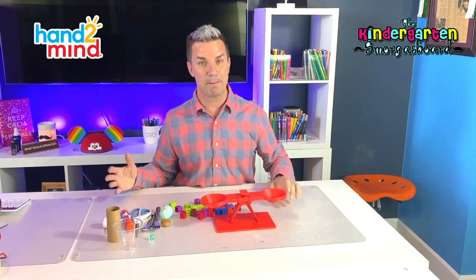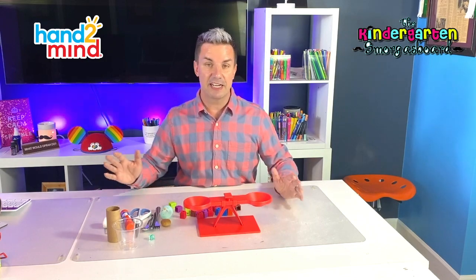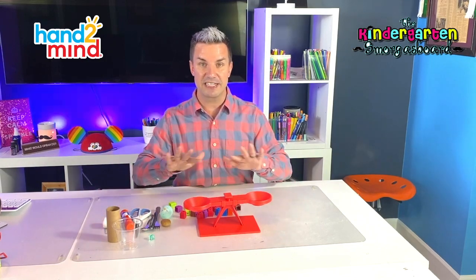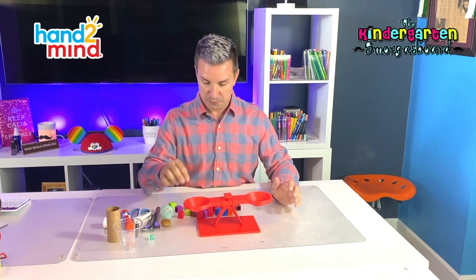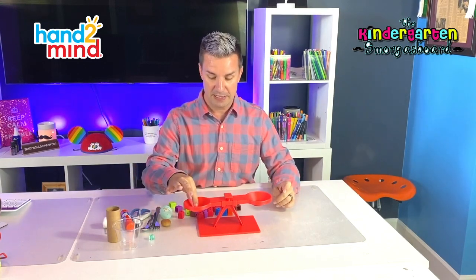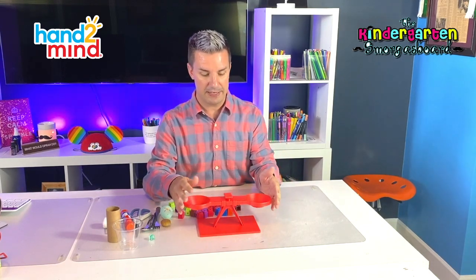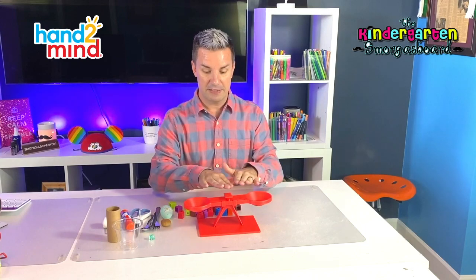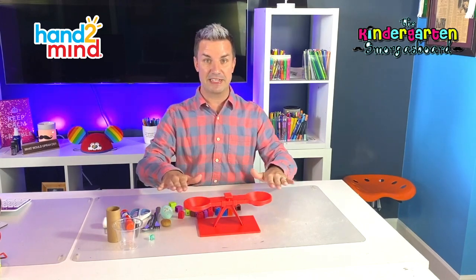So today we're going to use a balance. The cool thing about a balance is that it shows us when things are the same or equal. The way a balance works is if you put something on the balance and it goes down, that means this side is heavy and this side is light. And when you get the balance to be even — straight like this — that means they weigh the same.